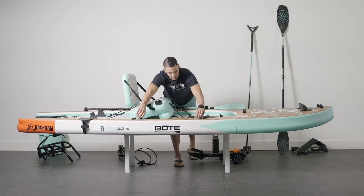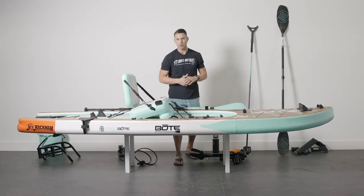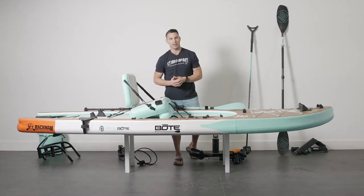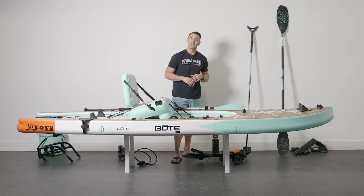All of our boards come with travel link connection points. This is great for carrying the board down to the water — shoulder sling, get a travel link. I use it all the time; it'll save your arms. Plus, it frees up your arms to carry all your gear. So if you're fishing or taking the family, you're the pack mule carrying all your gear.